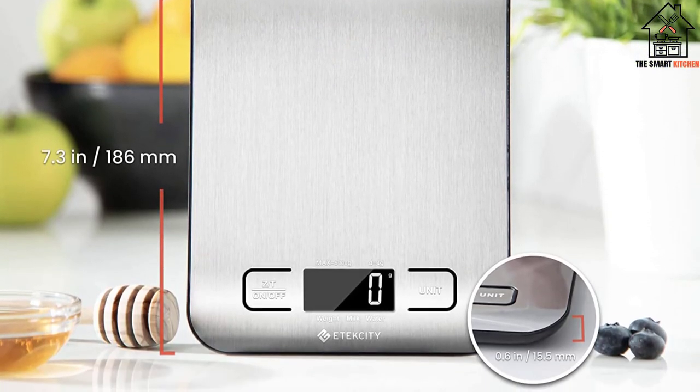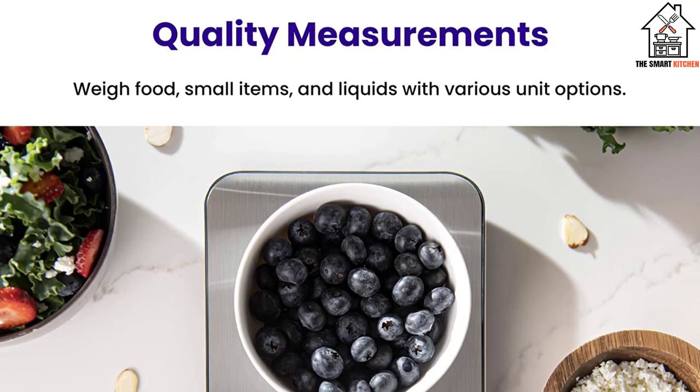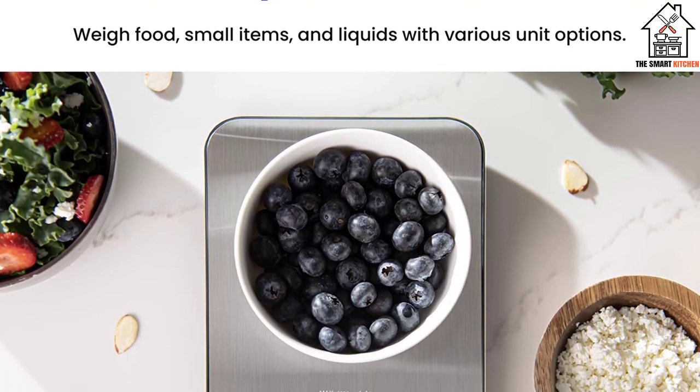It has a flat scale surface and tidy laminated buttons that are easy to clean with a damp rag and soap.